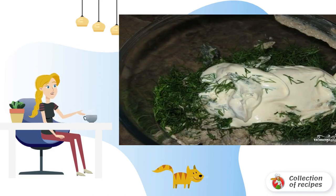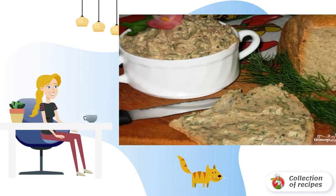Blend the ingredients, then season with salt and pepper. Pour in the konak, lemon juice, and thick cream, and whisk together. Serve the sprat pate with fresh bread.